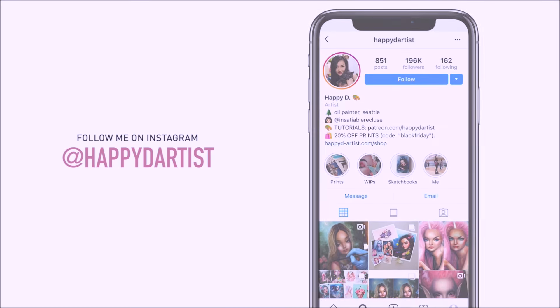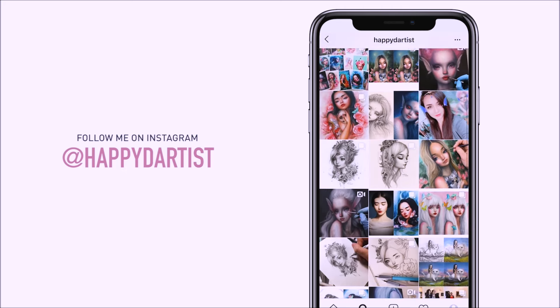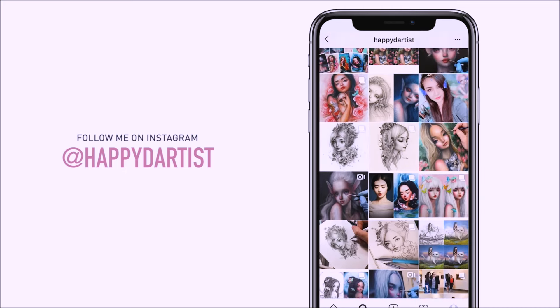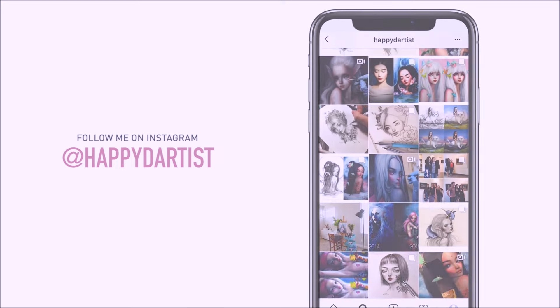Also, if you want to check out more artworks, works in progress, and just random daily artist adventures, feel free to check out my Instagram — you can follow me at the handle @happydartist.